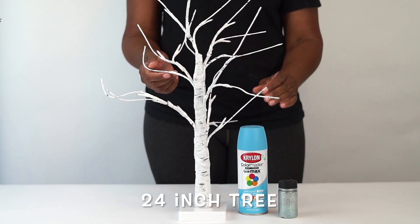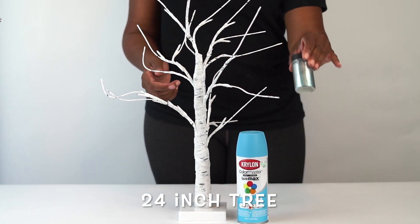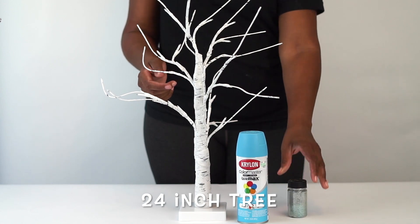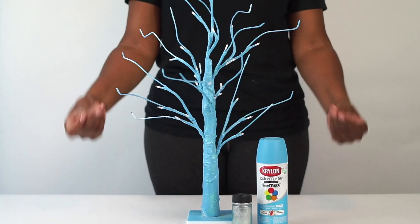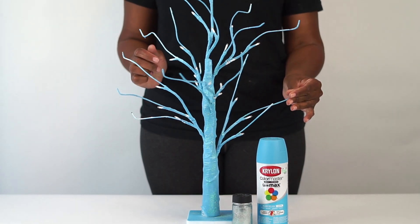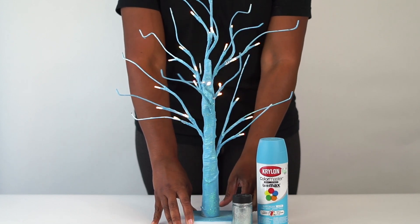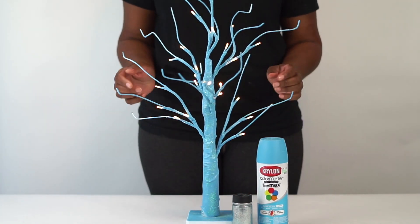I decided to use a tree that was not already colored or glittered, so that you can see that you can paint it and glitter it whatever color you would like. In this case we're using Tiffany blue. We simply spray painted it a little bit at a time and sprinkled the glitter on as the spray paint was wet — that makes sure that everything stays in place.